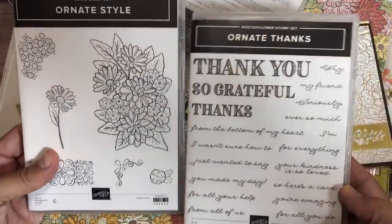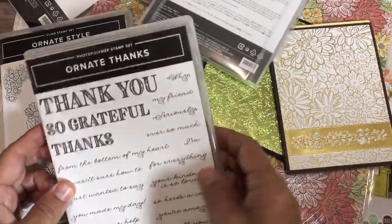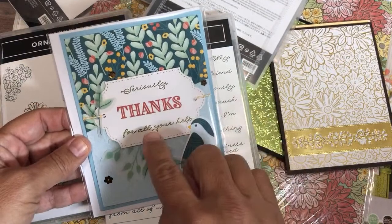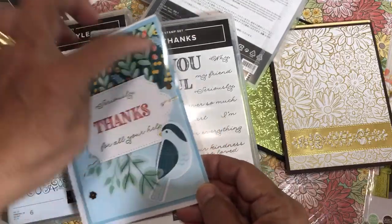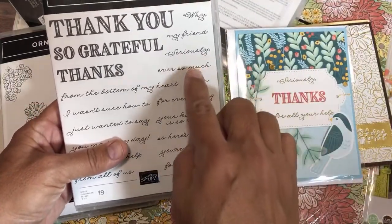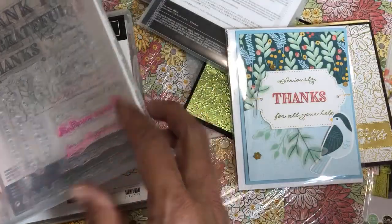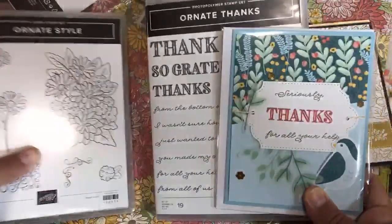We have two stamp sets to go with this Ornate Garden suite: the Ornate Style and the Ornate Thanks. I use Ornate Thanks all the time — even with paper that's not in that suite. Here's an example where I used it with the Seriously the Best project kit — I used 'thanks,' 'seriously,' and 'for all your help' sentiments on my kit. These are photopolymer stamps, meaning you can see through them and combine them in different ways to make different messages. The Ornate Style is a cling stamp set that you can color and do things with.